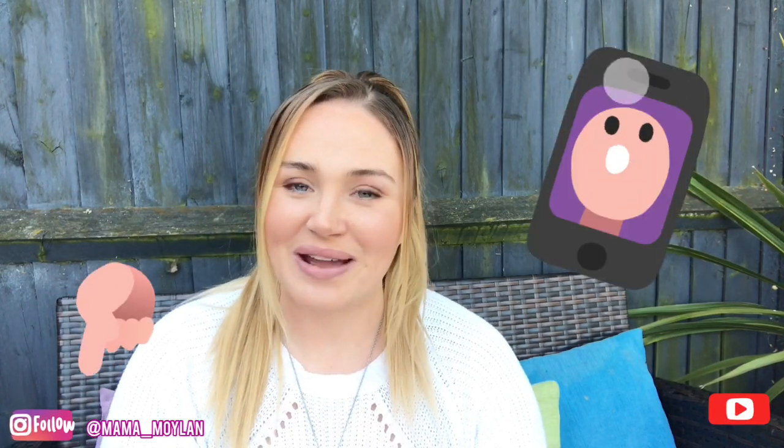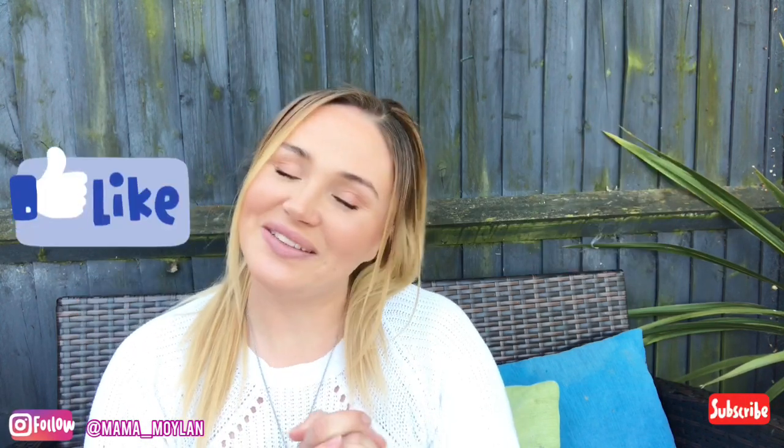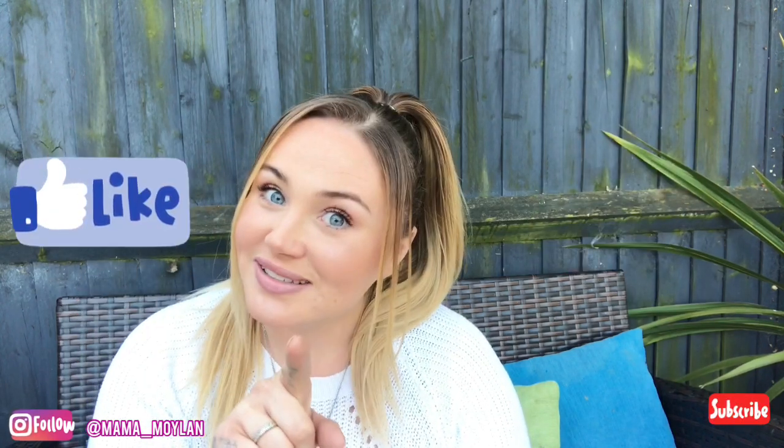Make sure you put a sheet down because it does get messy. If they mix the water and sand together it makes like a gloopy sort of mixture, but it does wash off with water. She absolutely loved it and I hope that you love it too. If you do make it, please tag me on Instagram with your photos — I'd love to see. Give this video a thumbs up and don't forget to subscribe. I will see you in my next video!